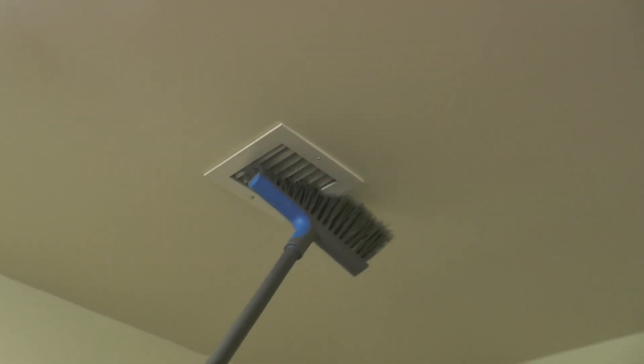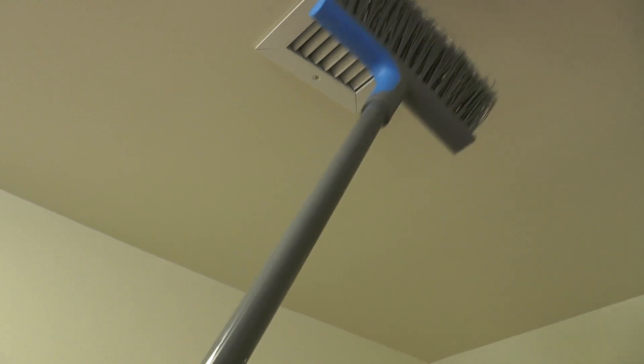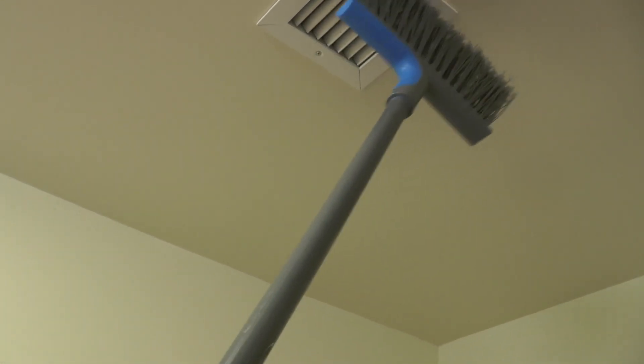In each bathroom, there is a fan that keeps the smells from the toilet and moisture from the shower away. Please keep the fan clean from dust in the bathroom using a broom or a vacuum.